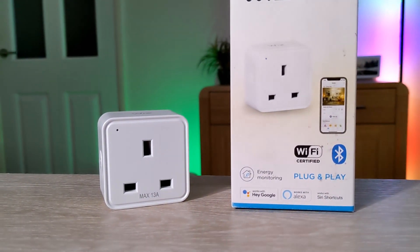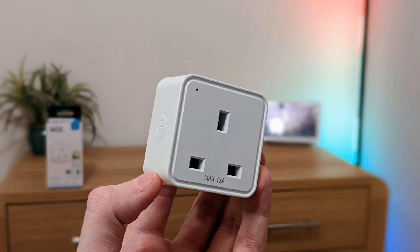And that was a look at the new 2022 version of the Wiz smart plug, which should be compatible with the new Matter protocol. Any comments or questions, leave them down below.